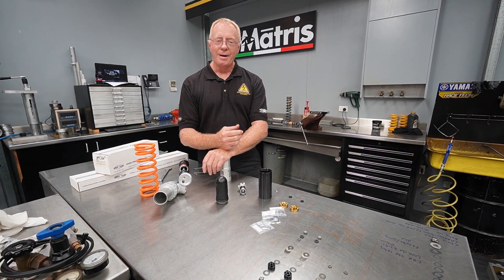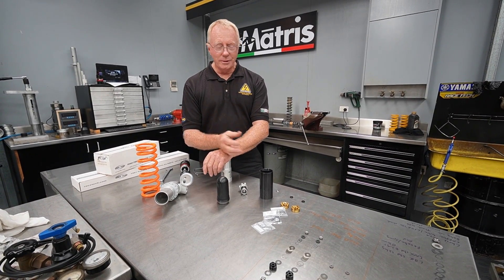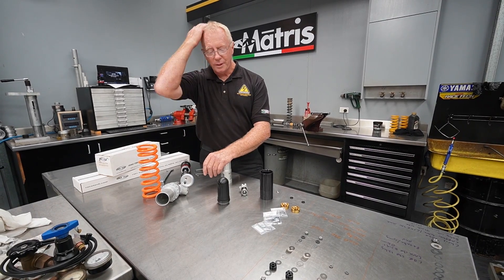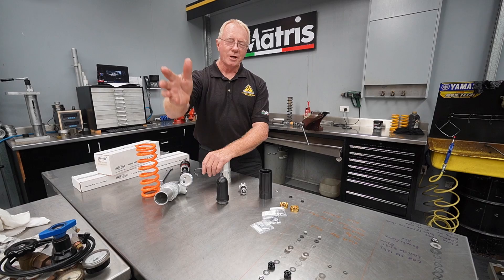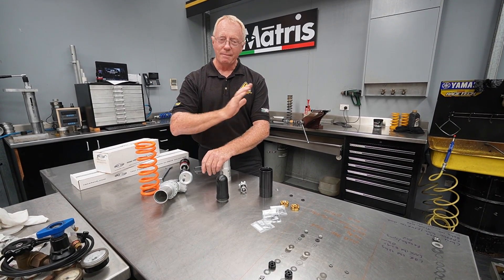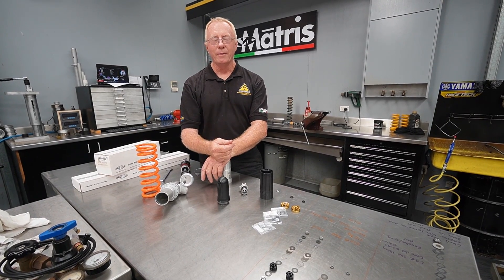We'll have better response on rebound, we'll develop more grip, and once again in this industry there are those that'll dismiss anything, but the reality is we put these in, go straight to the track, test without making any other change, and the riders will always come back and say it's plusher and they've got better grip.